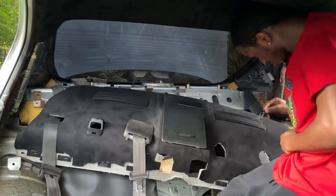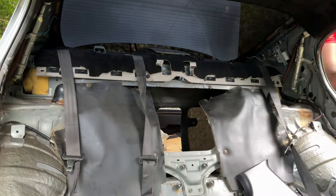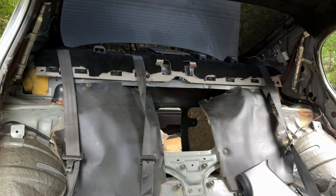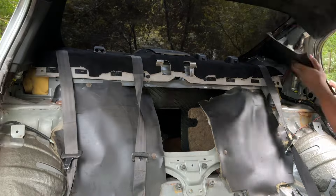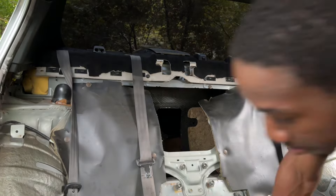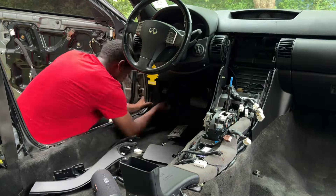I did paint the seatbelts — some of them look a little more gray than black so I might have to repaint those. But overall that stuff went back in pretty easily. After that I was able to put in some of the back side trim panels and those went pretty smoothly.